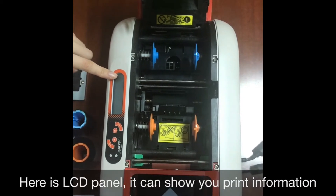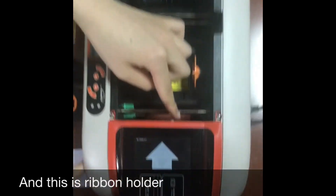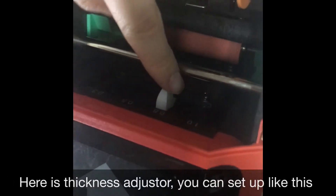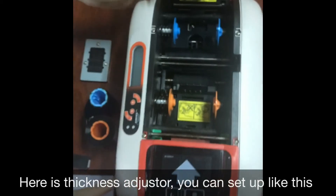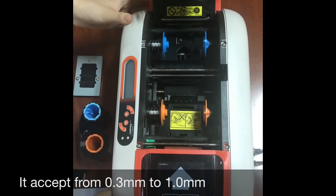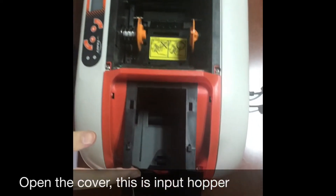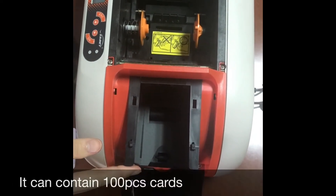Here is the ribbon holder, and here is the thickness adjuster — you can set it up like this. It accepts cards from 0.3 millimeters to 1.0 millimeters. Open the cover and this is the input hopper; it can contain 100 cards.